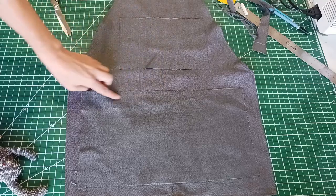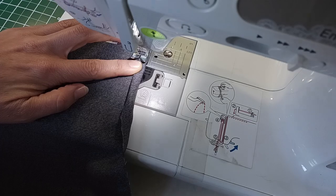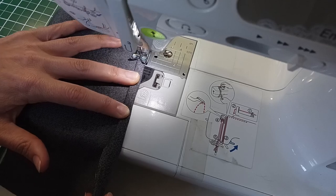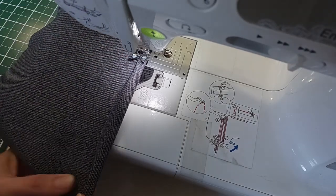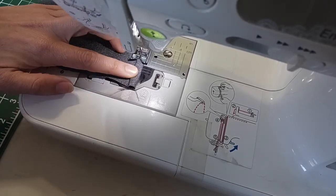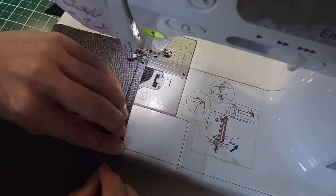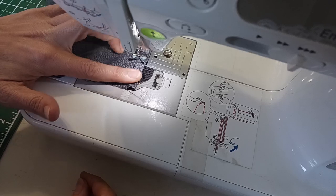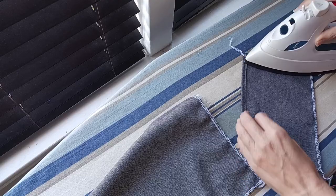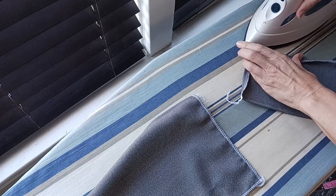Now I'm going to hem the top of both of these pockets — just folding over twice and using a straight stitch. After the tops of these pockets are hemmed I'm going to serge all of the remaining edges of the pockets. You can use a zigzag stitch for this or just leave it raw, that's fine too. Then I can fold up all of those finished edges and press them down.